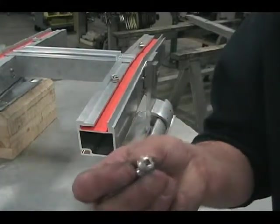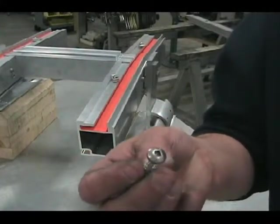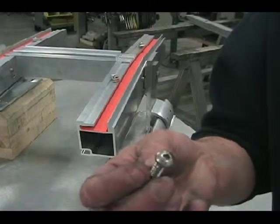These are display screws — you can see they've got a square drive and you want an R-3 bit to drive them. Other bits strip it out.